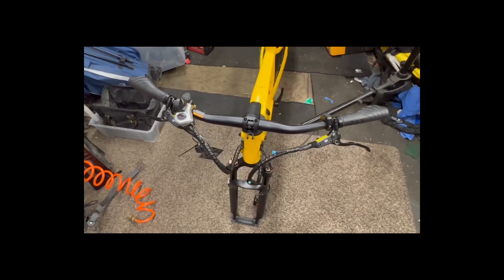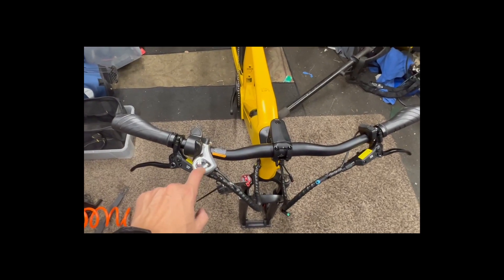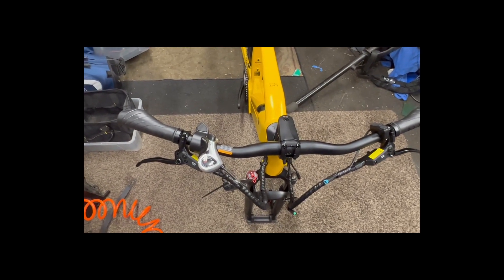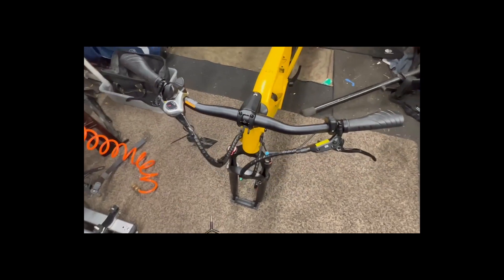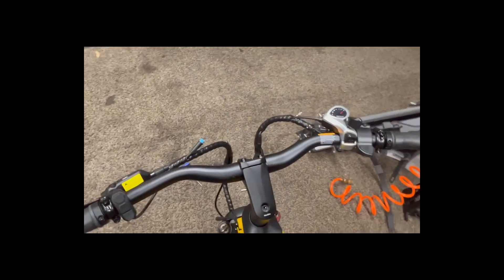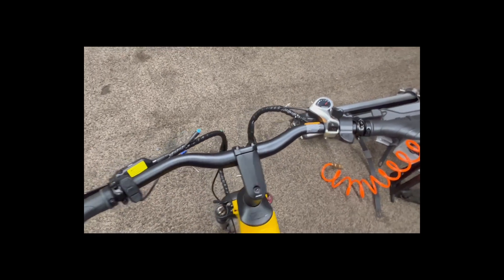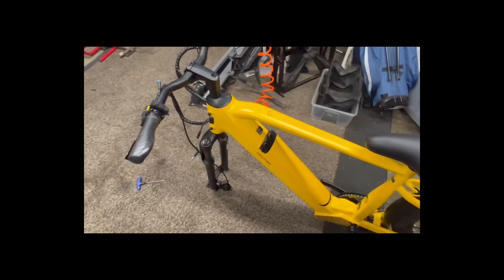This is a high-speed vehicle — it's not a toy. It will hurt you. I really wish they had gotten rid of this shifter and put a real shifter on it — this is probably one of the hokiest, junkiest things you can get, but I have an alternative that will go on there eventually. I like trigger shifters, I just don't like where that trigger shifter is placed. Also, I'm not a fan of throttles — that throttle is probably going to go. I like to pedal my bikes.